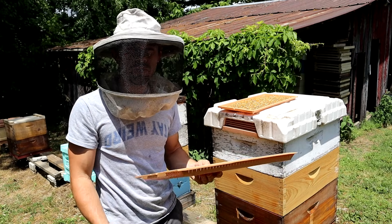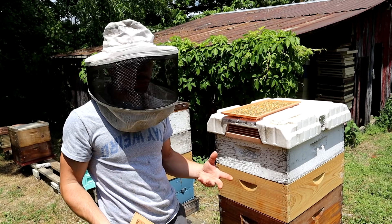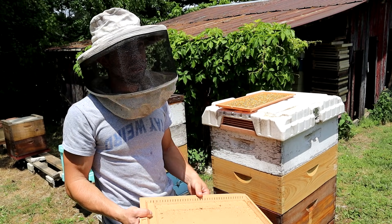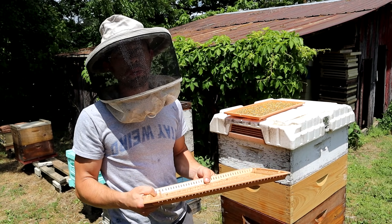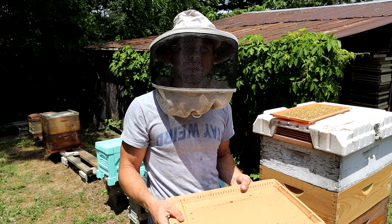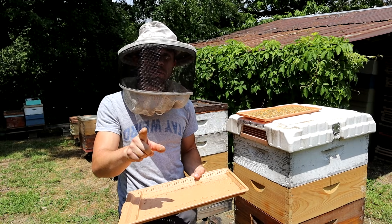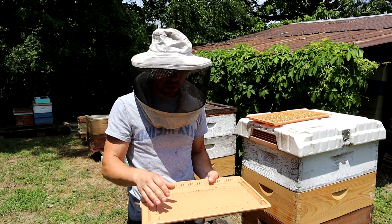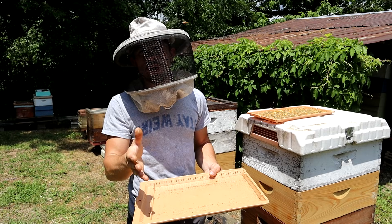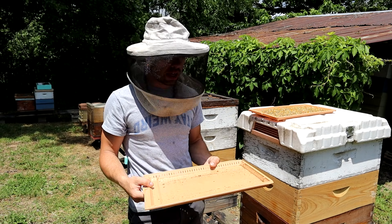In wintertime you stick that tray down in there — it's a solid bottom board. On hot days, we just keep it out. It's 85 degrees right now so I'll leave it out, which means the bees won't have to work as hard to cool everything. When we start getting mid-80s and higher, I like the option of pulling this out to reduce stress. Also, you can put diatomaceous earth or a thicker layer of oil down in here — people are noticing small hive beetles dropping down and perishing. We're going to try that out.